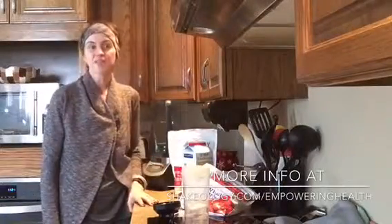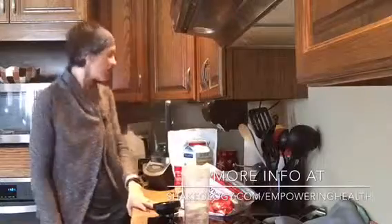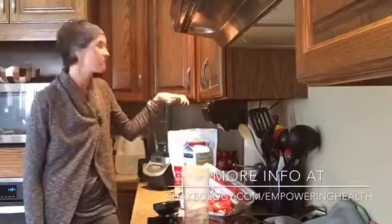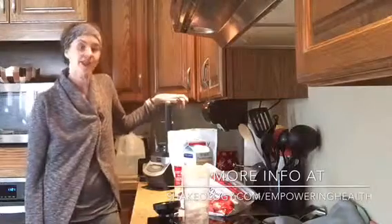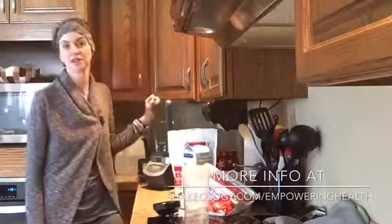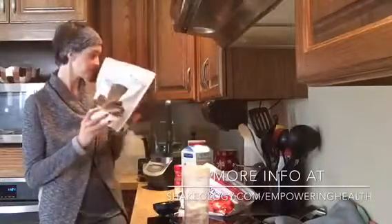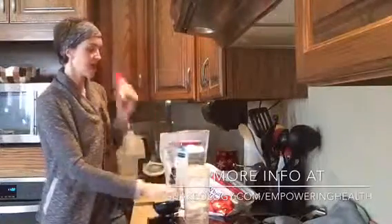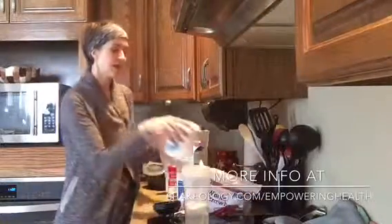Hi, it's Kelly. I'm here to show you how I make Shakeology and how I make it taste really good. I have my Ninja 1100-watt blender — I've made shakes with a crappy blender and with a good blender, and it's much easier with a good blender. I have my vegan chocolate Shakeology, unsweetened almond milk, cinnamon, and frozen strawberries.